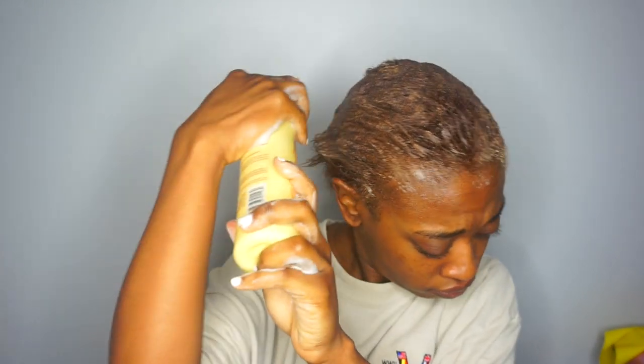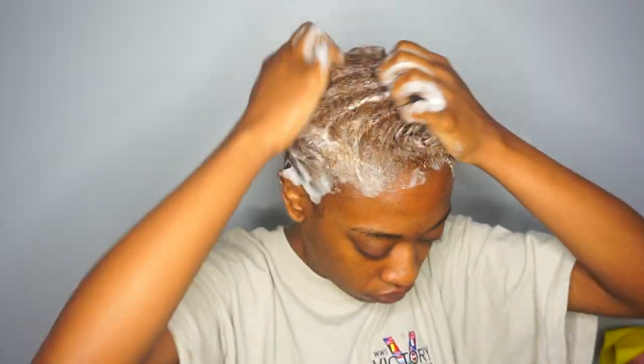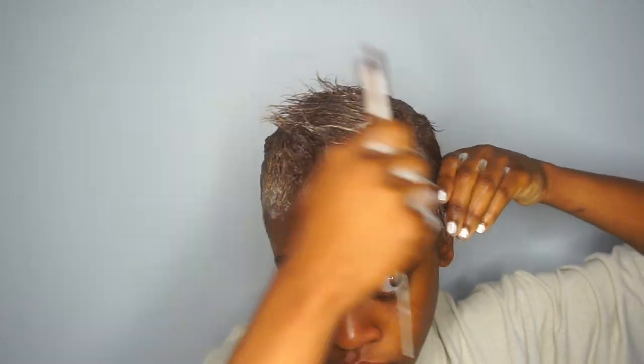I'm going to be using this argan oil wrap lotion — it smells so good. I go ahead and put it all over my head and lay my hair down as flat as possible, making sure it's submerged. I was watching a lot of videos before this and everyone said you've got to make sure it's soaked, so I did put a moderate amount on without overdoing it.